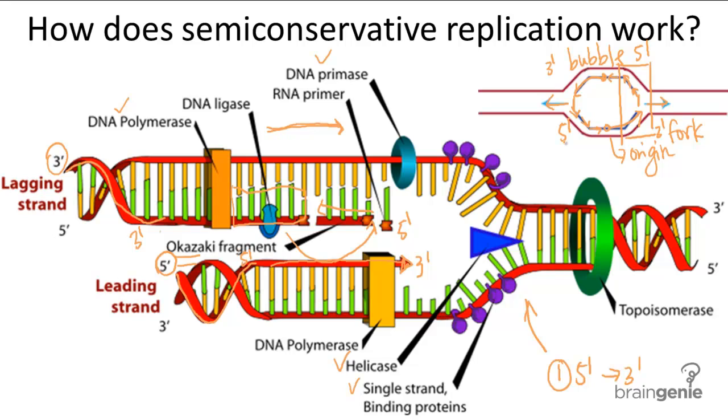The strand that's synthesized through Okazaki fragments is known as the lagging strand, because it's always slightly slower than the other strand. And the other strand is called the leading strand, which smoothly synthesizes from the five prime to the three prime end.